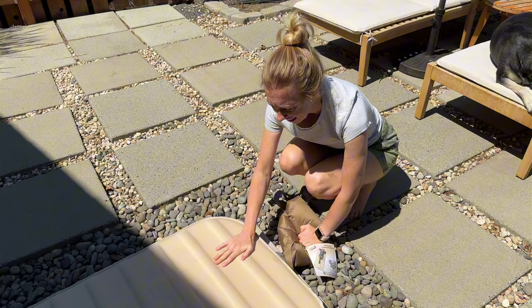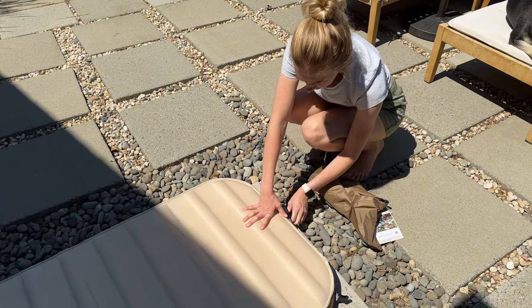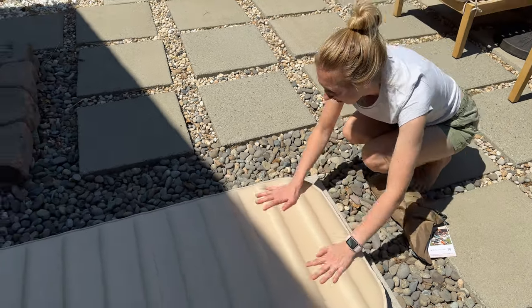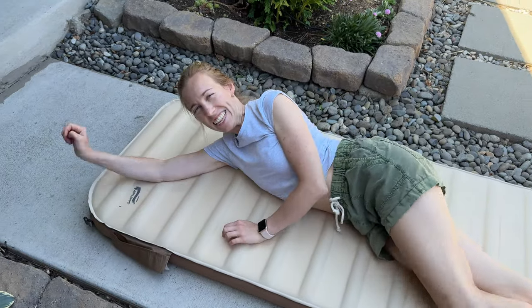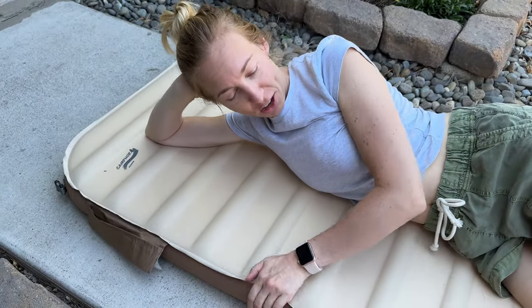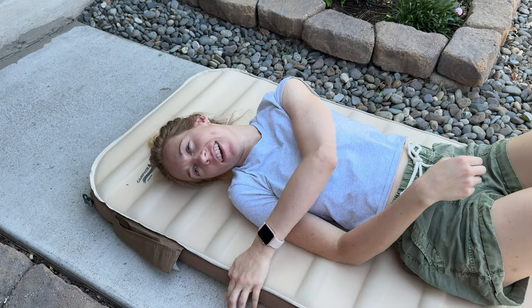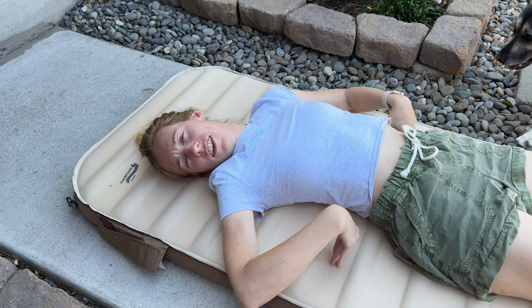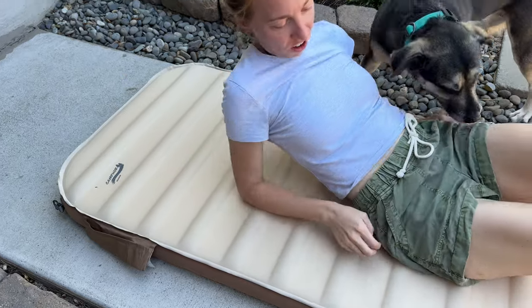This is about as much air as I can get into it and it's feeling quite firm. I'll just pop this out, screw this back on, and then I have a really nice camping pad. It's actually quite comfortable — I'm lying here on concrete and I really can't feel any of the concrete underneath me. These nice little ridges are comfy, so I'd say this is a really good pad for sleeping and it wasn't that hard to use.